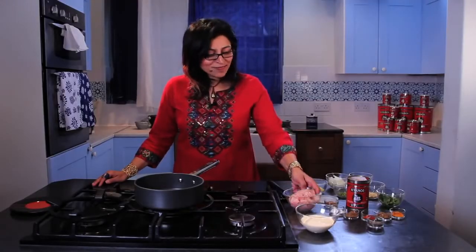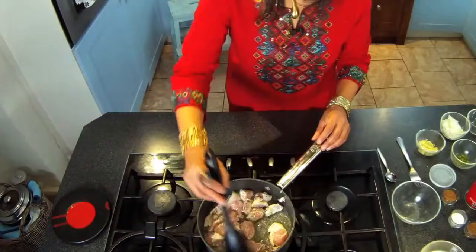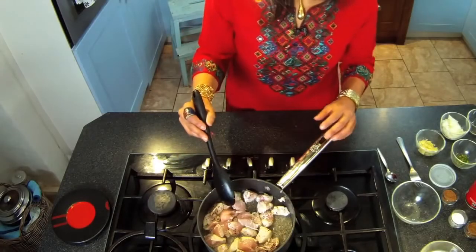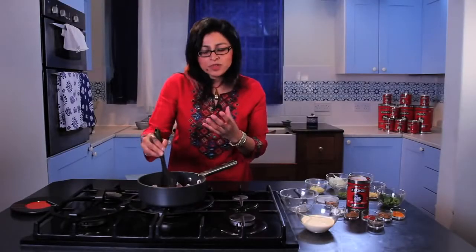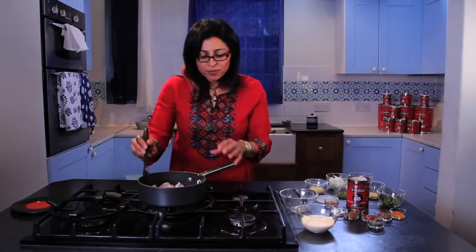And once they start to sizzle and pop, in go the chicken breasts. The chicken needs to be sealed, and what I'm doing here is adding a peppery flavour to the chicken pieces.